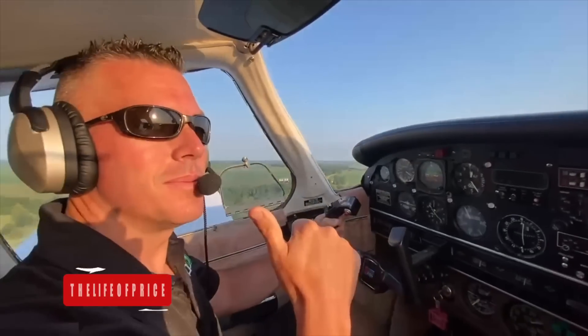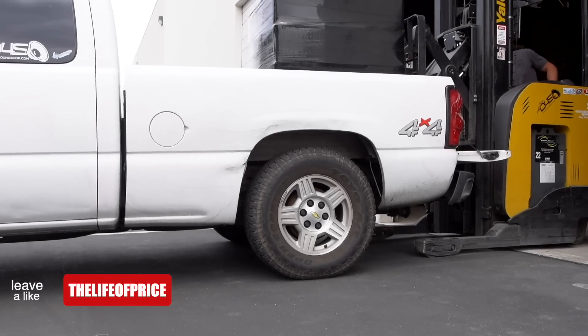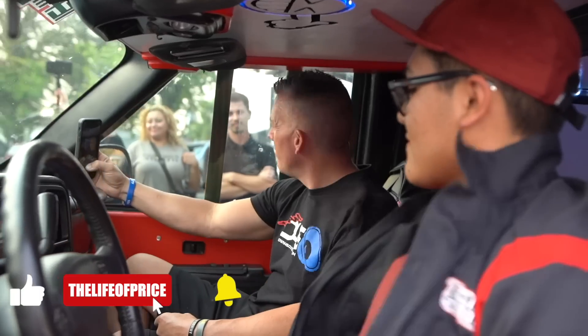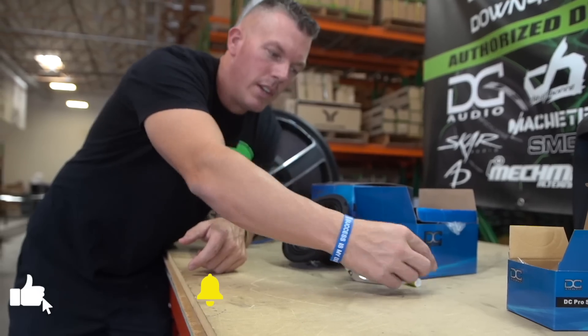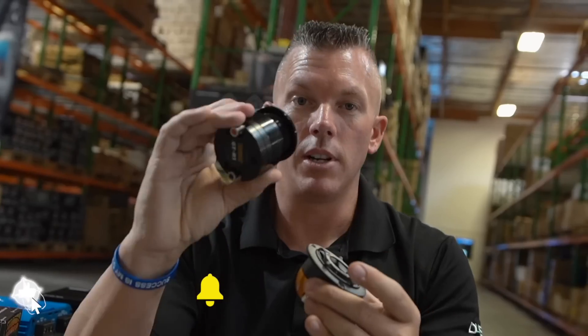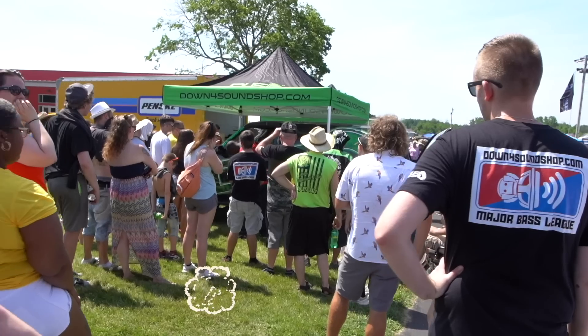In this video we're going to be cutting open that capacitor I showed you in the past video. Everybody's like, cut it open and show me what you're talking about, so we're going to cut it open this video. My name is Jonathan Price, owner and operator of downforsoundshop.com and this YouTube channel, which are two of the fastest growing things in car audio. Hit that subscribe button and enable notifications so you know every time we drop a video.